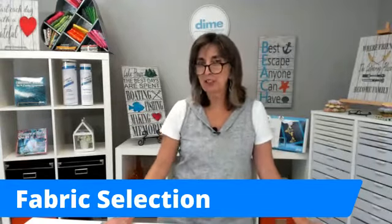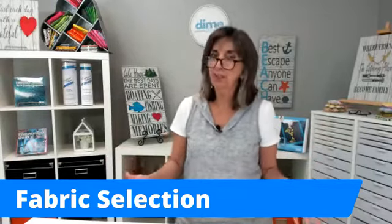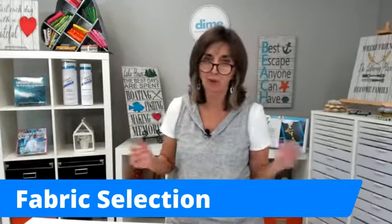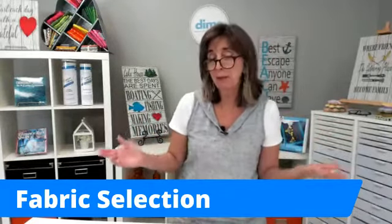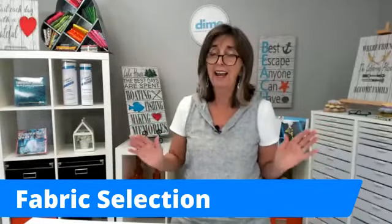Hi, I'm Eileen Roach from Designs and Machine Embroidery, and I'm so excited to be here with you today. I've spent 20 years talking about machine embroidery, and I'm still as passionate today as I was 20 years ago. In fact, it's gotten even more fun. The hoops get bigger, the thread selection is amazing, and those quilting and embroidery designs are endless.